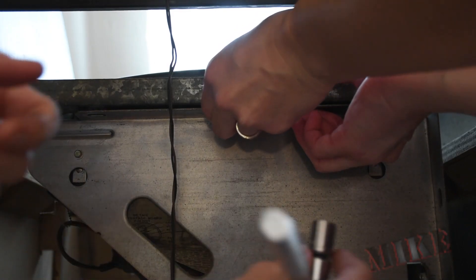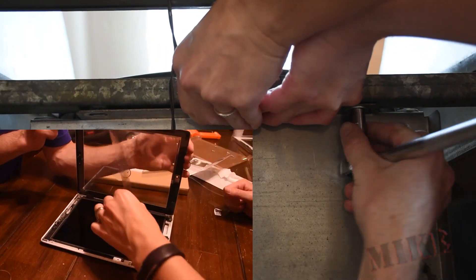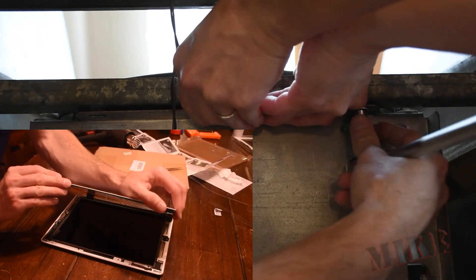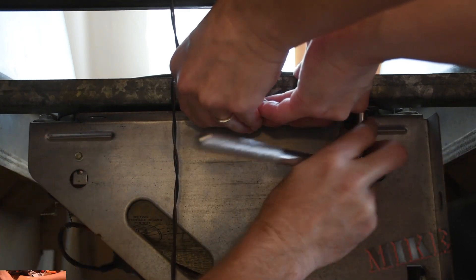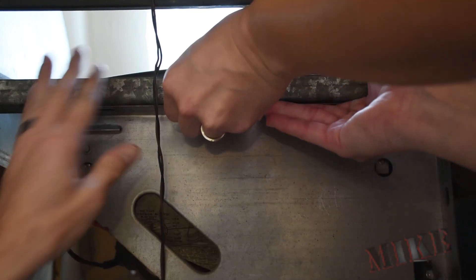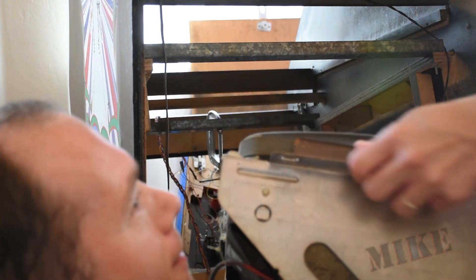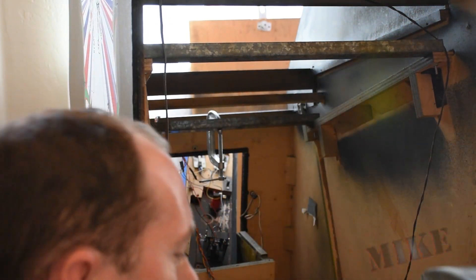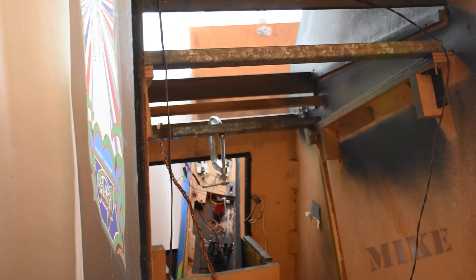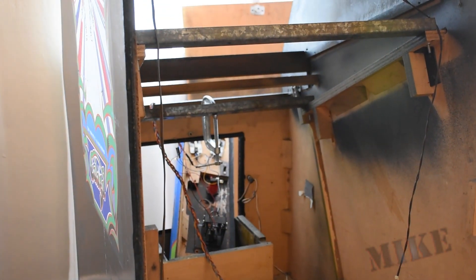It helps to have an extra set of hands for this portion — you can see those hands there, which you've also seen when we replaced an iPad screen years ago. Don't let it fall — I'm going to run and grab the front end. Right and out. Oh, that is heavy. But there we go — the cabinet has been stripped of the old CRT. There's a ton of space in there now, and it's ready to receive the new monitor.